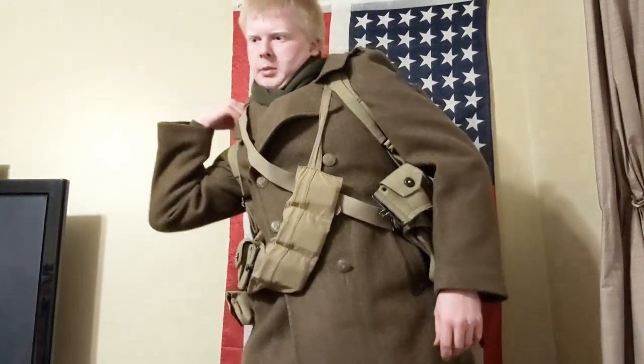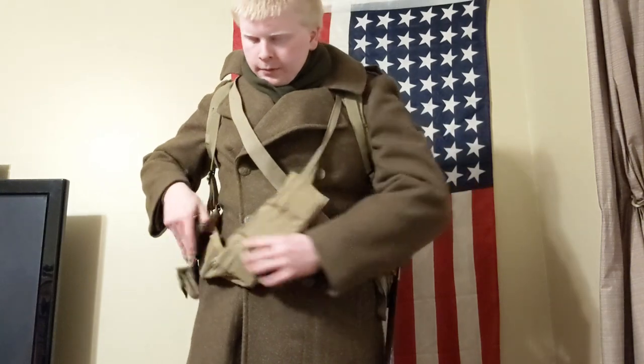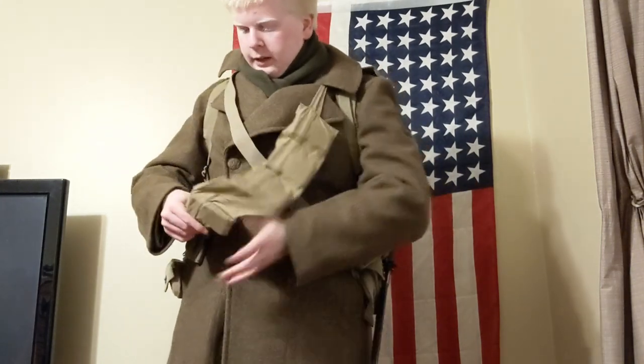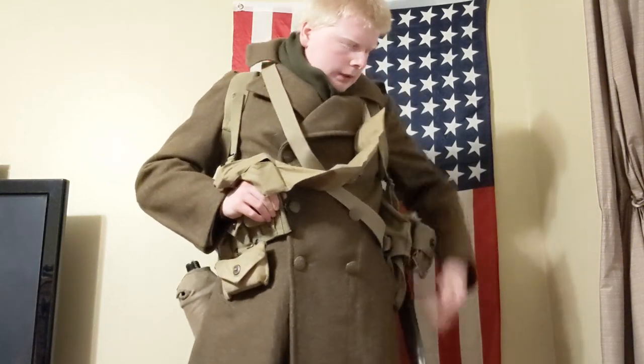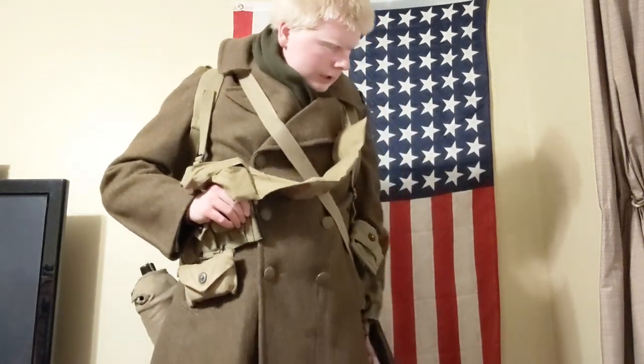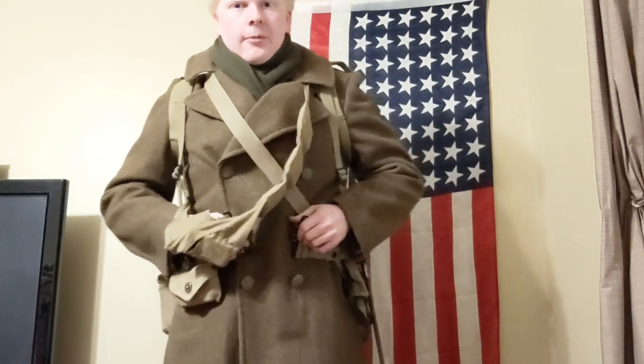It's very hard to get this field gear on with this big bulky overcoat on me. This is why a lot of GIs didn't like it too much — it's big and bulky and you can't really maneuver around in it. I need to adjust my belt, so I'll come back when I have that adjusted.